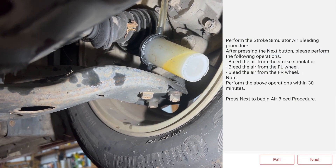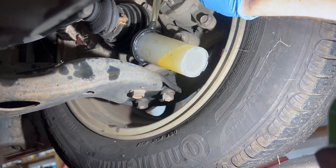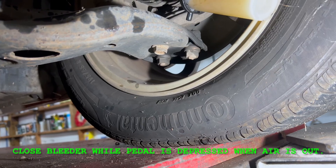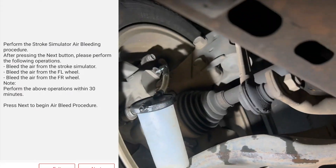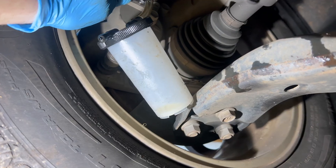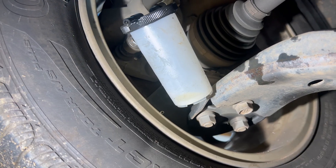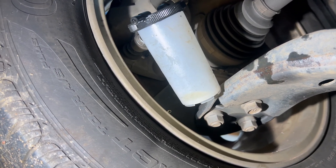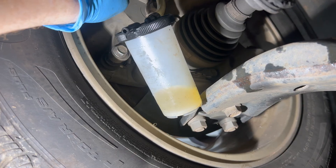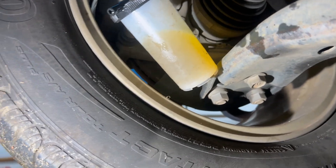We're back on the left front now, so we'll go ahead and open this up. Stop — close it off. We'll do the same thing on the right front. This stuff comes out fast, so just be ready for it.